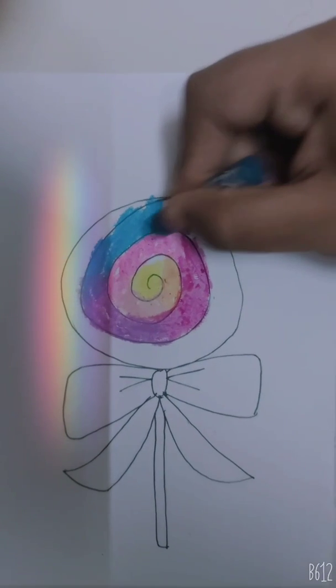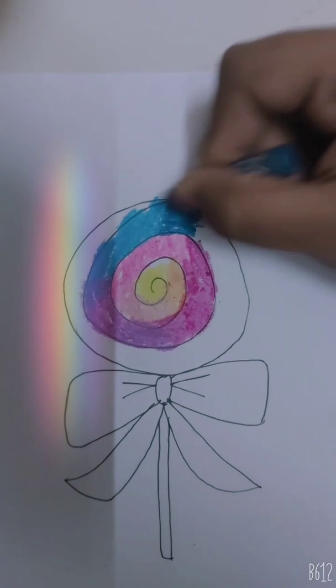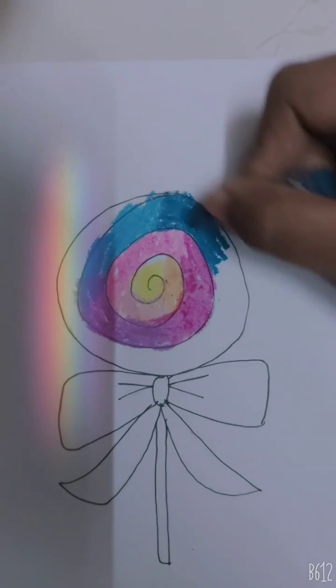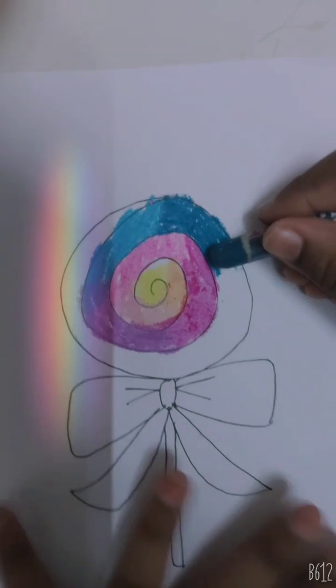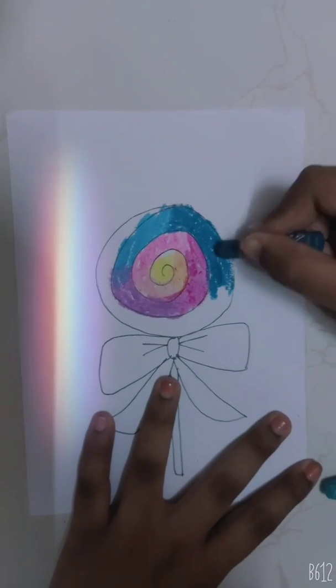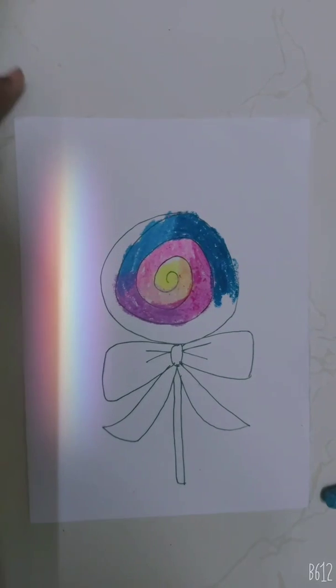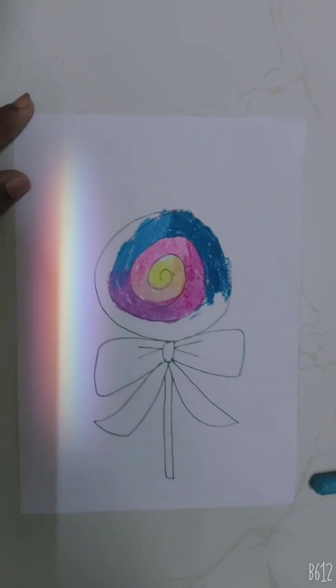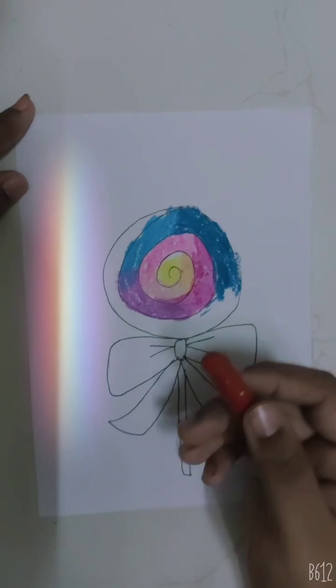Now we will take dark blue. Now we will combine the dark blue with red.